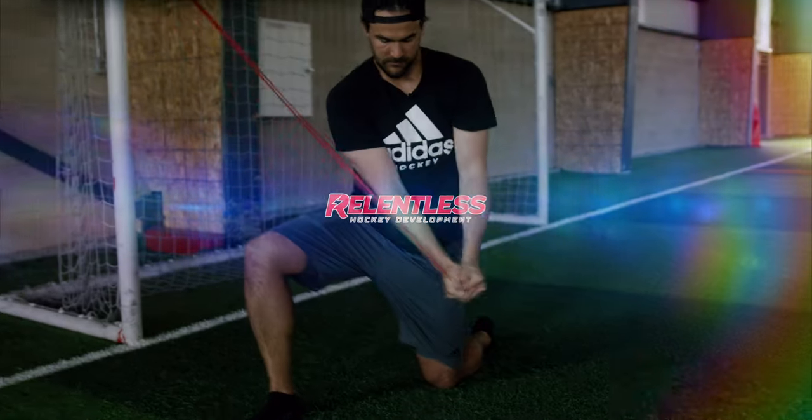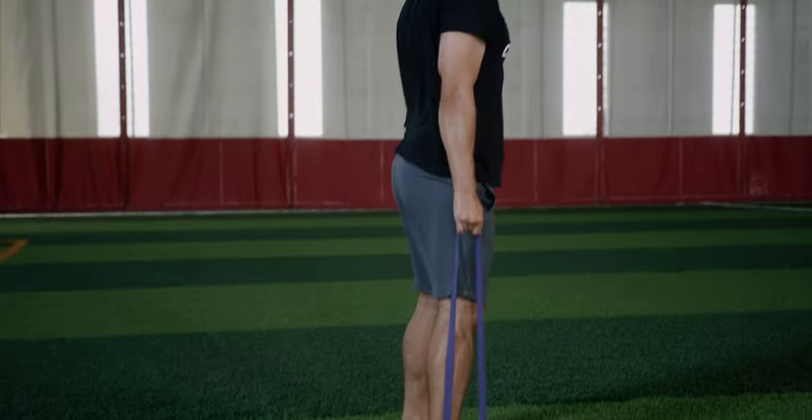In this video we're going over an at-home banded workout for hockey players. Kyle here from Relentless Hockey, and today I'm going to walk you through one of my favorite workouts that hockey players can be doing with just bands. Today we're going to go over a complete workout that you could use to challenge not only your functional strength and core but also some power development.